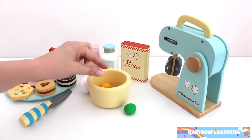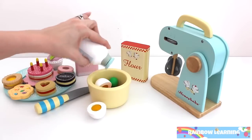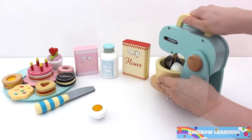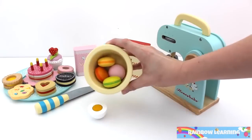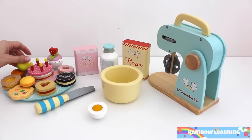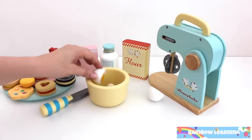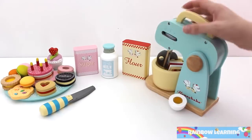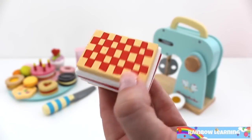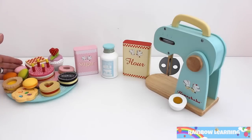Let's make some macaroons. Add egg, sugar, milk and flour. Let's mix. Lots of pretty colored macaroons. Let's mix one strawberry cream slice. Wow, we baked a whole lot of things.